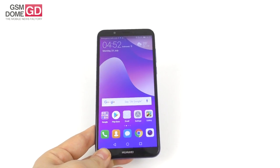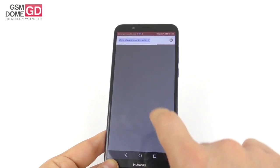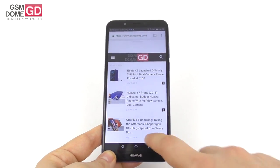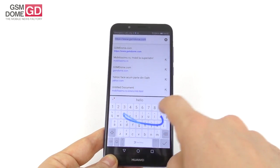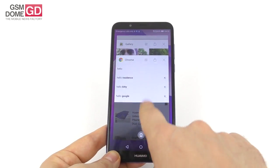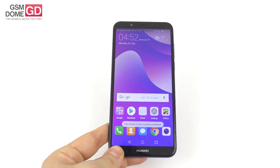On the web browser front, we're using Chrome. Loading gsmarena.com happens in a reasonably fast manner. Browser benchmarks using Sunspider and Vellamo were rather poor results overall.